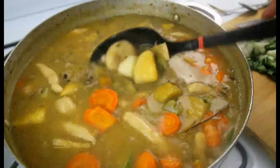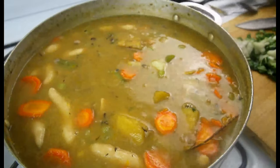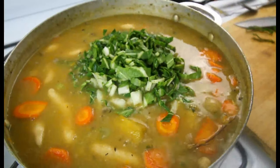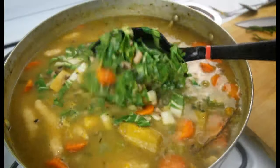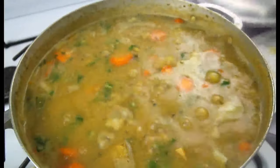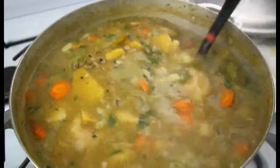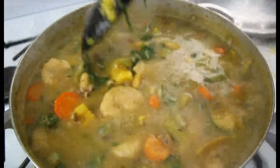We're almost done — just adding the pak choi now and waiting on that to cook out and then we're all good. See, one big pot of ital soup — there you have it guys! My nice big pot of ital soup. Thank you so much for watching this video guys, until next time, bye!